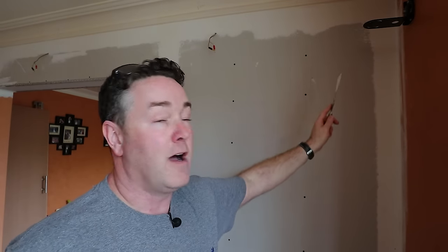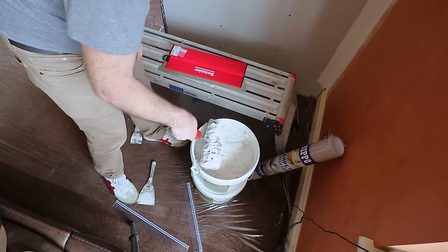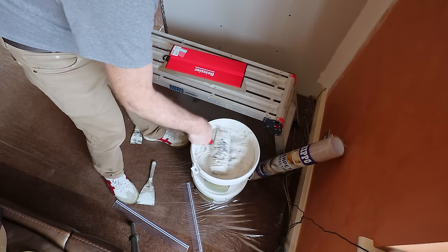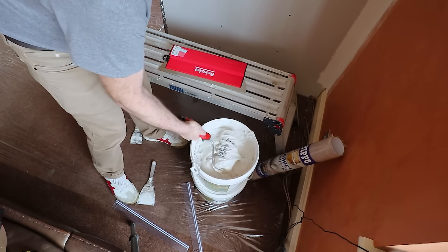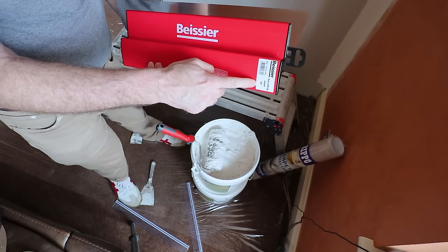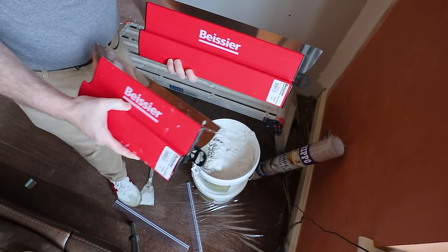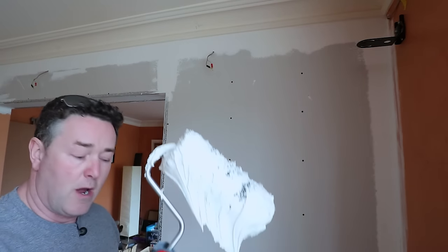I'll just point out that I ran some scrim tape into the angle overlapping into the corner. I'm not going to worry too much about the return angle right now — I'll float that out after I've done this main wall. The scrim tape is quite thin and I'll just literally float it out with this product, even using my own filling knife to get into angles I can't reach with the smoother. It's actually a really easy product to manipulate. Just really dunk the roller in and make sure it's picking up enough material from the tub.